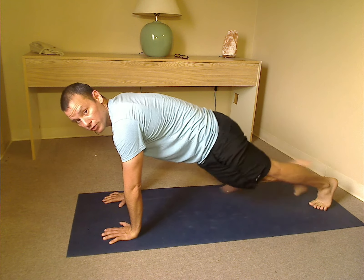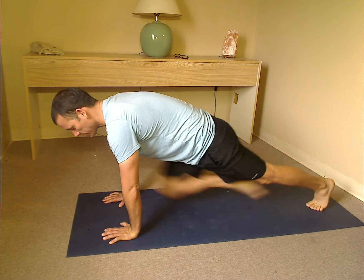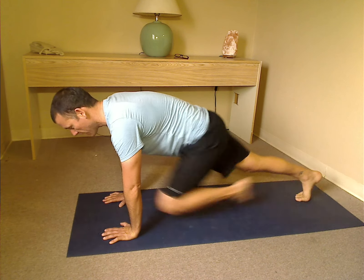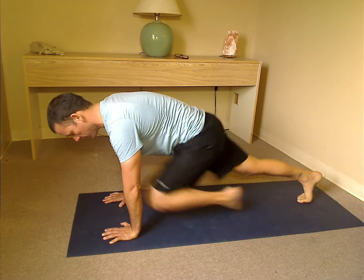We're just going to alternate bringing one knee forward. You're going to exhale as you bring the knee forward, inhale as you bring it back. Keep the body as flat as you can and try to just move that leg, nothing else.